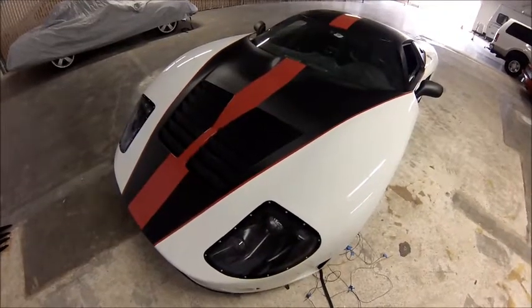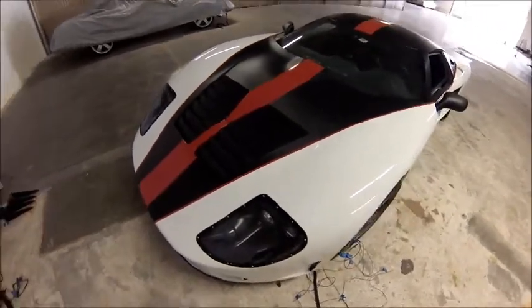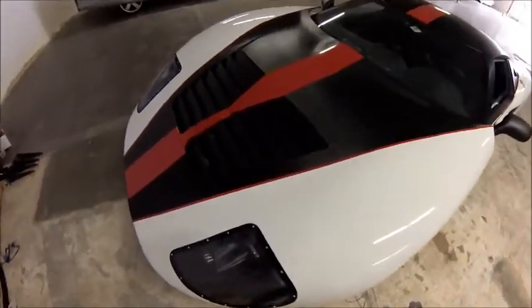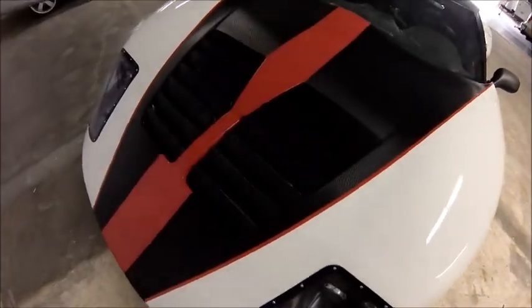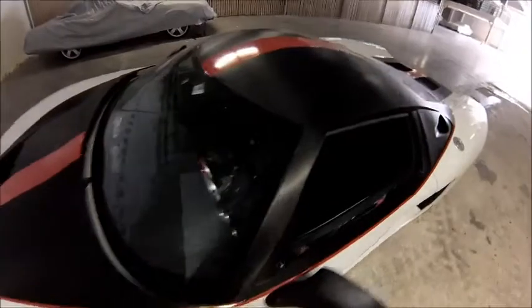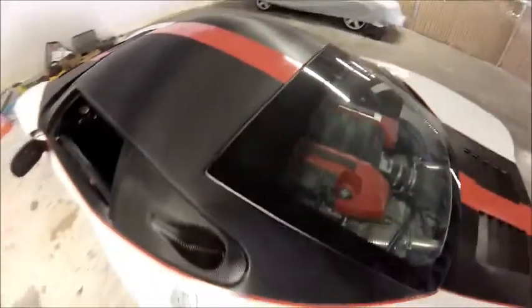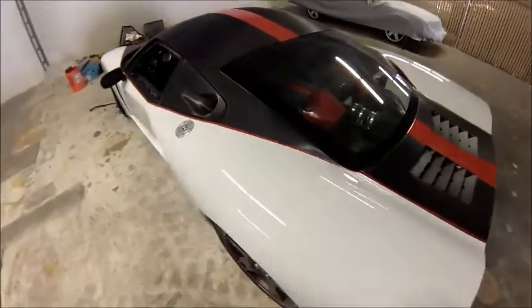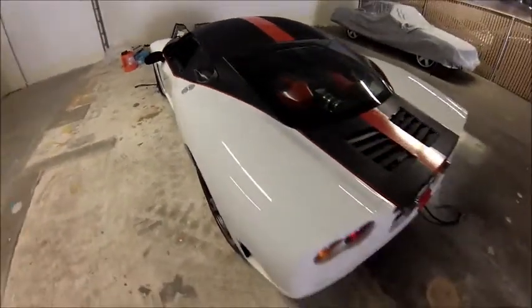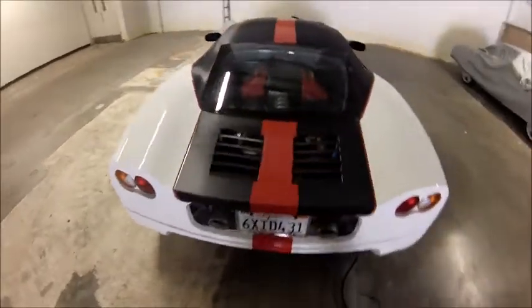Welcome to Lake Forest, California. This is my newly completed Gen 1 GTM. You can see the louvers — I have a carbon fiber look to it. They wrap on the top, bold red stripe, knock-a ducts into the back, and of course into the aft half to the engine.